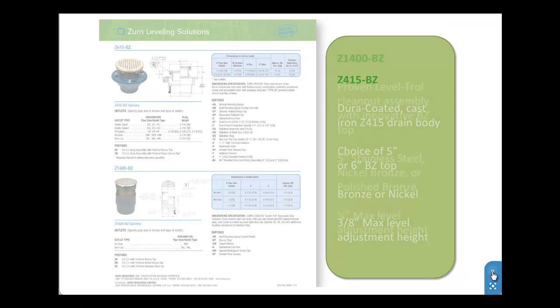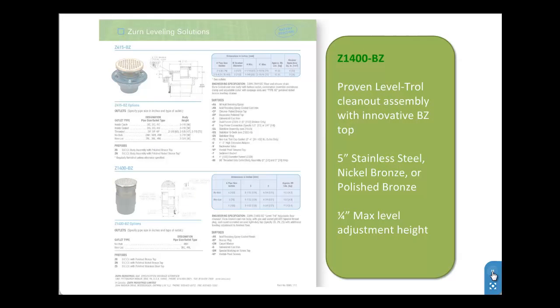The Z1400BZ incorporates the proven Z1400 level troll clean-out assembly with the innovative BZ top. The Z1400BZ comes in a 5 inch stainless steel, nickel, bronze, or polished bronze finish and allows up to 1/4 of an inch maximum level adjustment height.